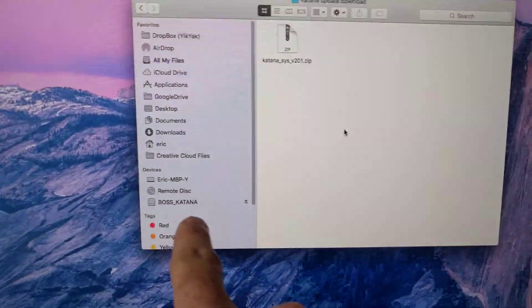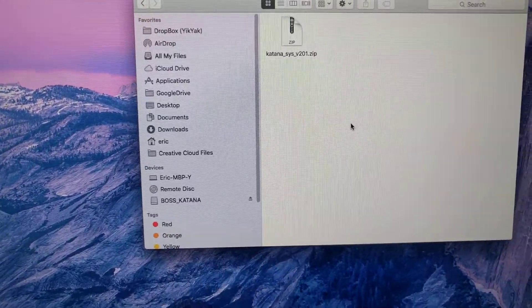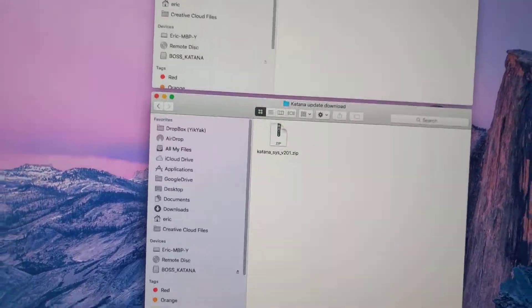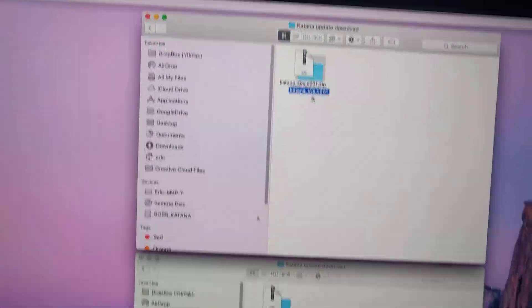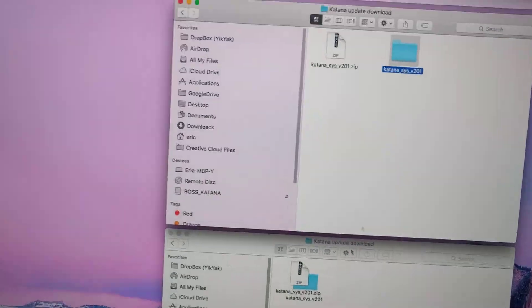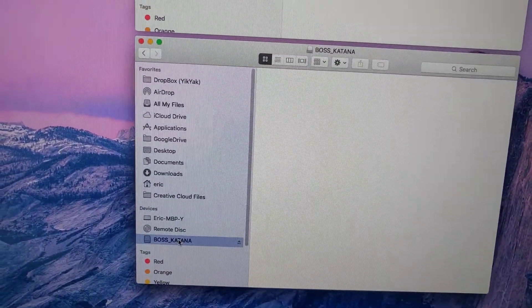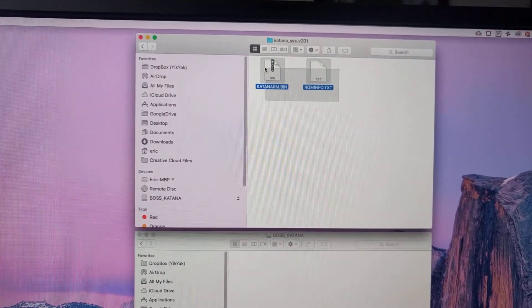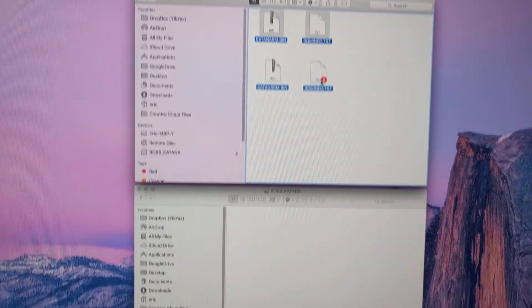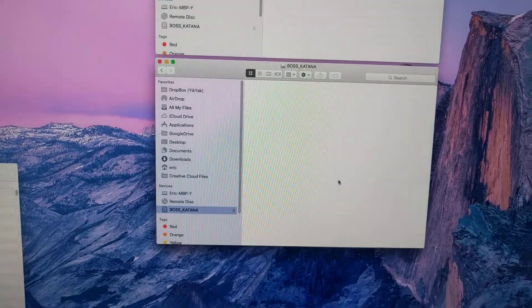Notice I have the USB cable plugged in. So when I plug that in, I see this Boss Katana drive, and I've downloaded the zip file. So let's unzip that stuff, go into that drive, and then drop the files — not the folder, the files — over there.